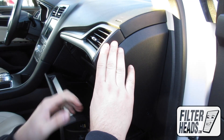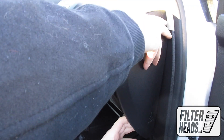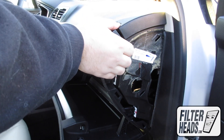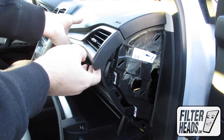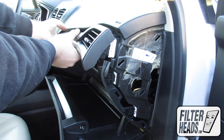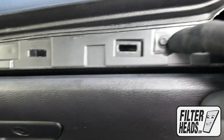Uninstall the side panel and remove the panel. Use a 7mm nut driver to remove the bolts.